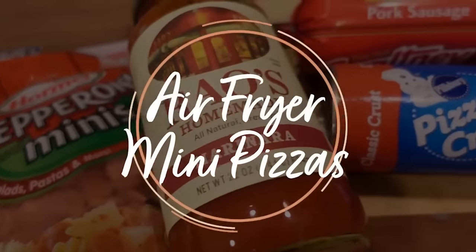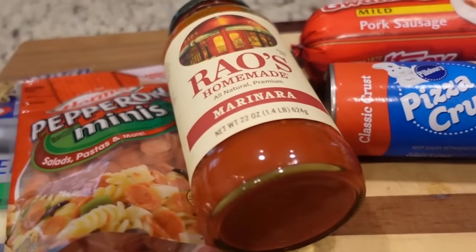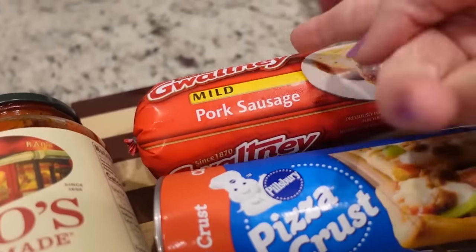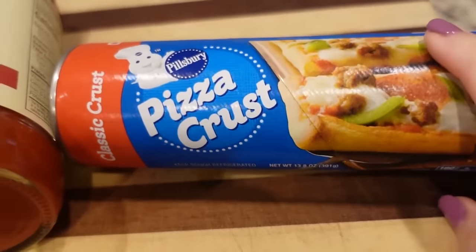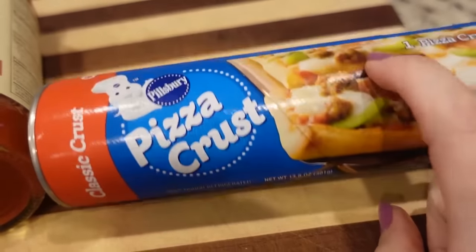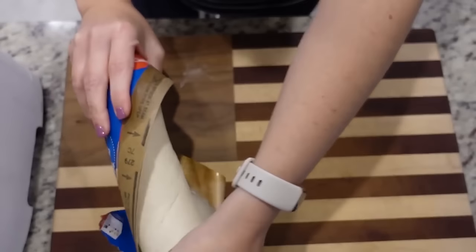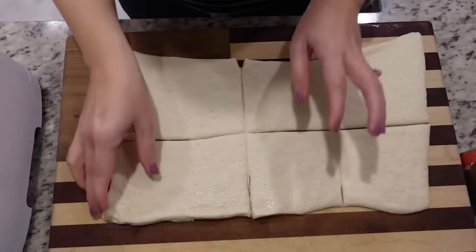For a quick and easy lunch I'm going to be making little mini pizzas in the air fryer. Your toppings are totally personal — I'm doing mini pepperoni since these are mini pizzas, and a little bit of sausage as well, maybe half a pound. I'm going to go ahead and brown that up on the stove. I'm using this pizza crust — I've heard they also have mini pizza crusts now by Pillsbury. We're going to see how many mini pizzas we can get out of this one crust and we'll go with six.